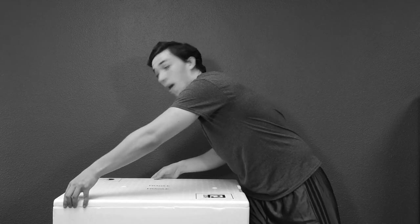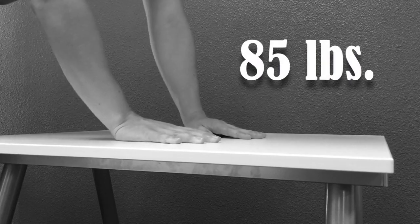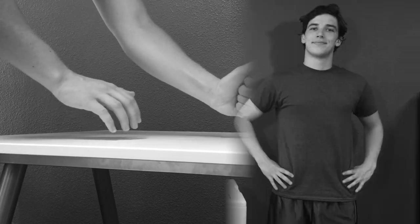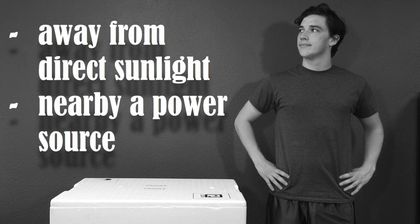But wait! Do you have a proper surface in mind? Is that surface level? Can it hold more than 85 pounds? Your Eon jellyfish system should also be situated away from direct sunlight and nearby an available power source.